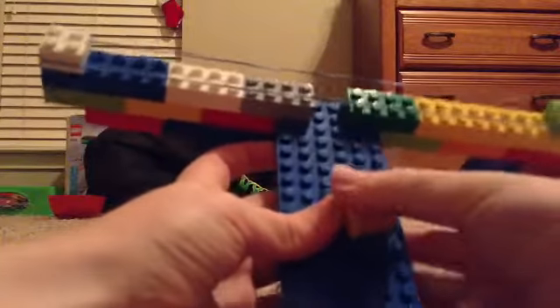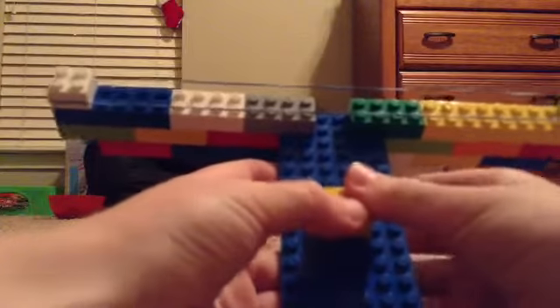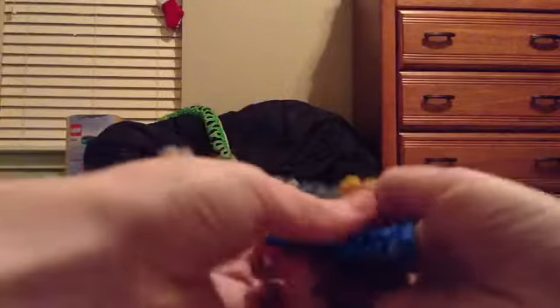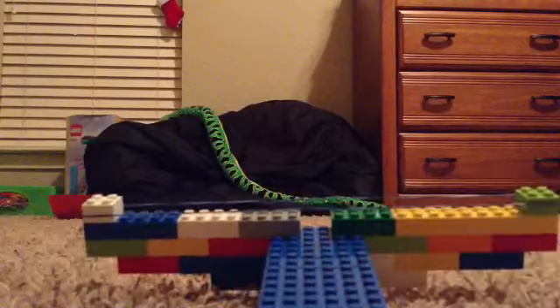So this is how you load mine — just place down one of these little blocks, pull this back, put it on here, and then we're going to fire it like this. Oh, that one's a fail — it usually works a lot better. It barely ever fails like that, but here we go and fire. So that's what it does.